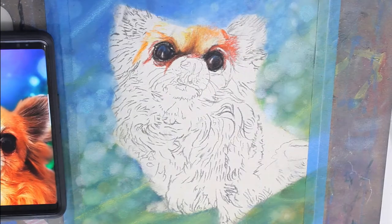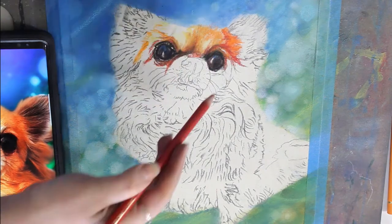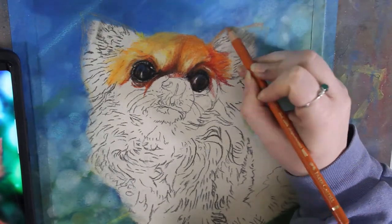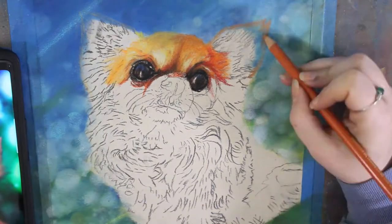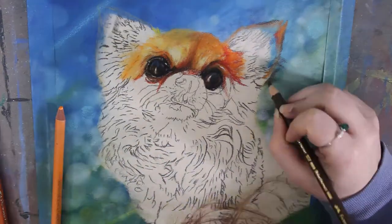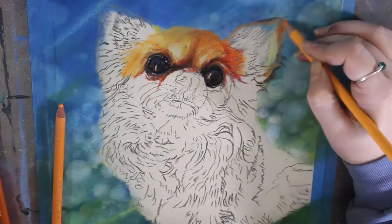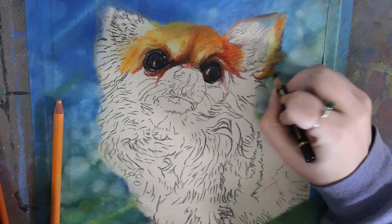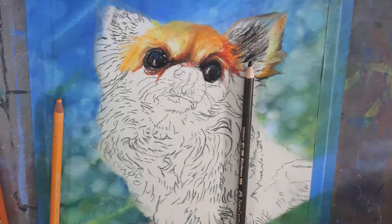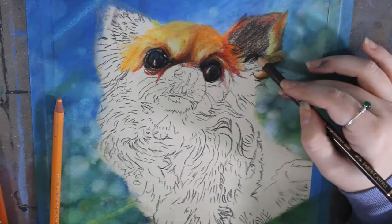Right now I'm working on the eyes of the dog. At this point I wasn't fully done with the background but I needed to move on, and I went back to the background later to adjust it. I'm working on the eyes and the hair around the eyes. Roxy isn't quite as bright as in the mock-up, so I toned that down a bit, but I did want to emphasize some orange because it looks great against blue and green — they're complementary colors, opposite on the color wheel.